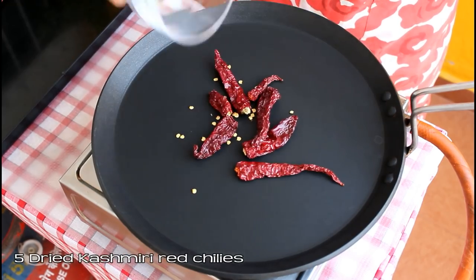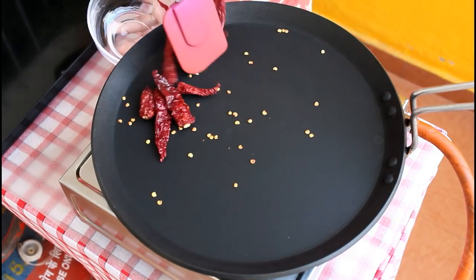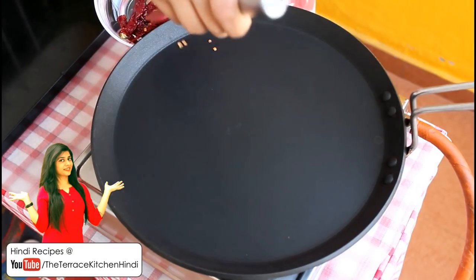We'll start with dry roasting the masala. First we'll dry roast the red chillies — take 5 dried Kashmiri red chillies, do not remove the seeds, and roast for 2 minutes on medium flame. Then take these out in a bowl.